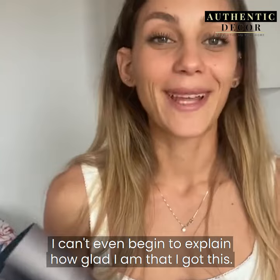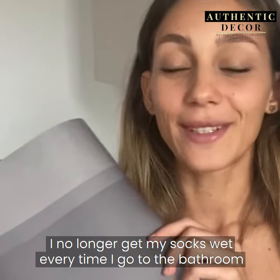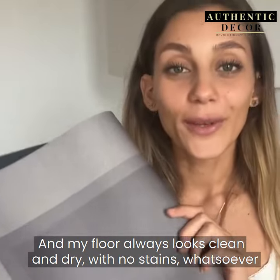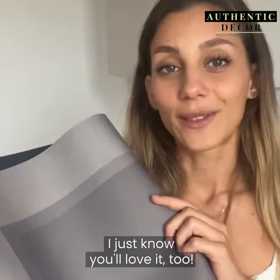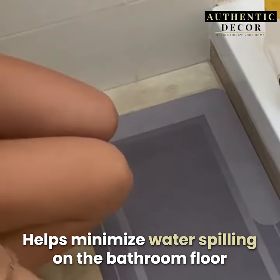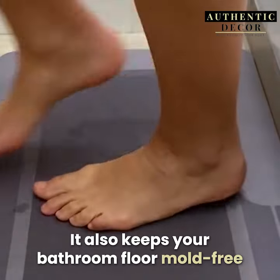I can't even begin to explain how glad I am that I got this. I no longer get my socks wet every time I go to the bathroom, and my floor always looks clean and dry with no stains whatsoever. It helps minimize water spilling on the bathroom floor and also keeps your bathroom floor mold free.